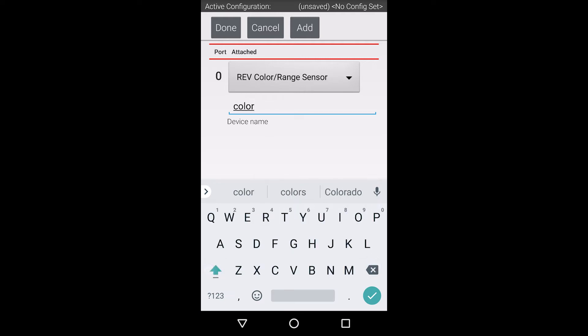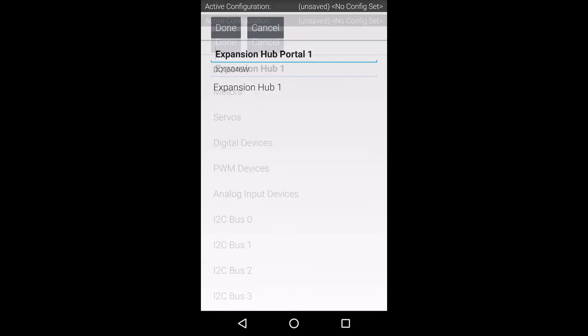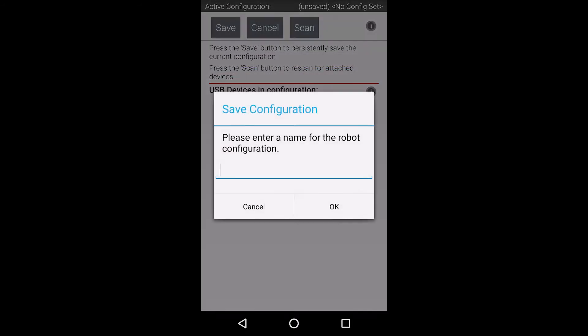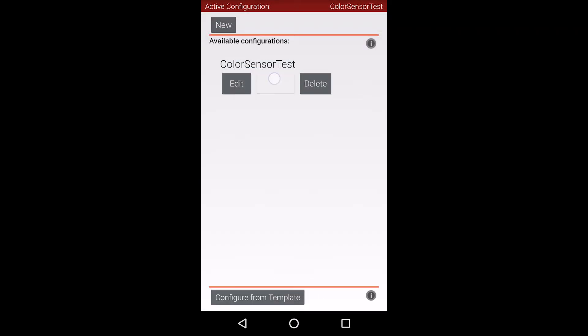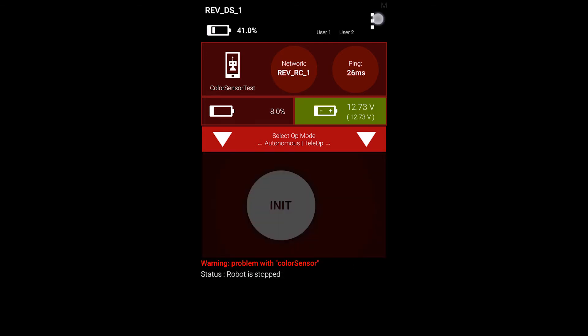Let's create a descriptive name, since this will be how the sensor will be referenced in your code. Now we can back out of this menu and save the configuration. If you have multiple saved configurations, you may need to activate the configuration you wish to use. After we back out to the main menu, you can now see that there is an active configuration because the battery voltage is being displayed.